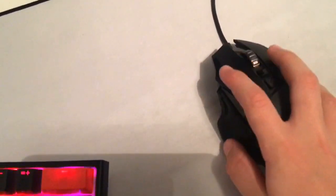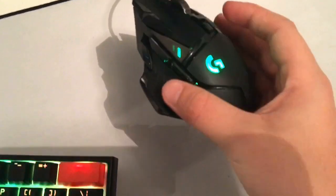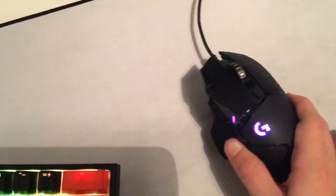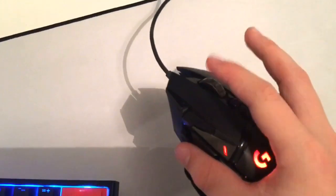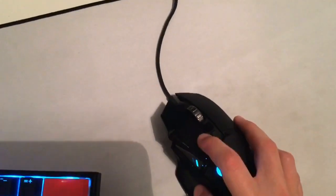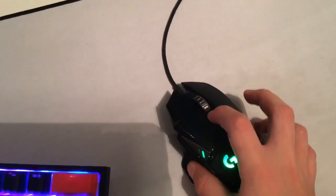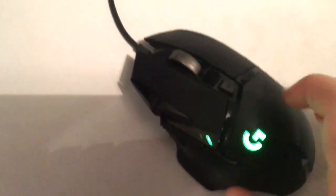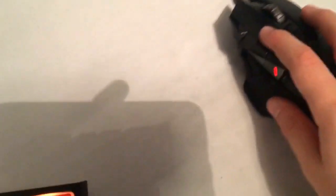This is the Logitech G502. It lights up as well. It has one, two, three side buttons you can click. It's a very good mouse for gaming in my opinion. It also has an infinite scroll mode — if you press that little button it switches between normal and free-scroll.